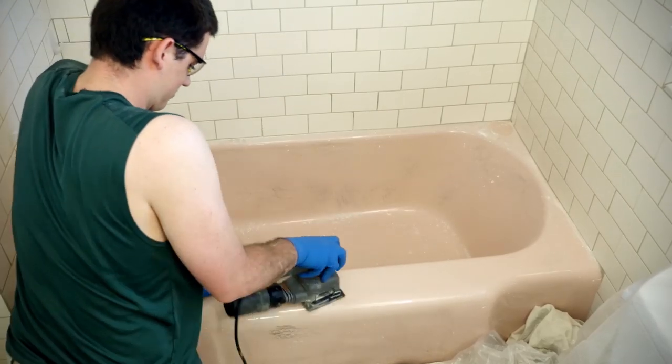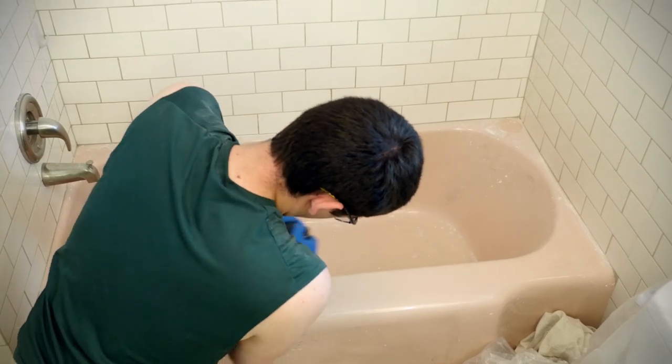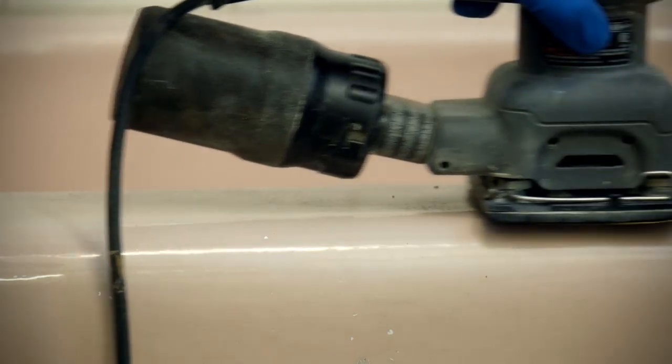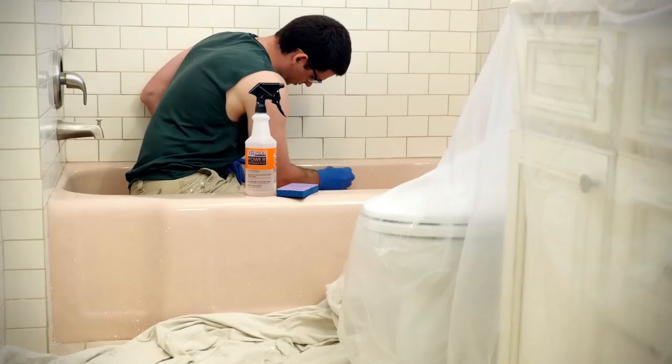After vacuuming out the dust and debris, sand the entire surface of the tub with 400 or 600 grit sandpaper. The idea is to scratch and scuff up the tub surface so that the paint can adhere to it.